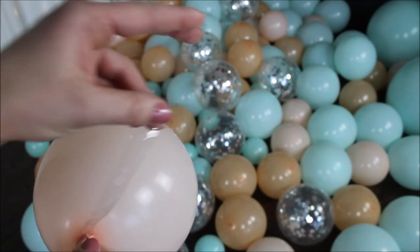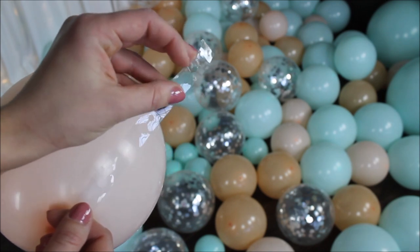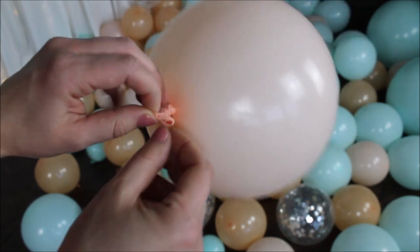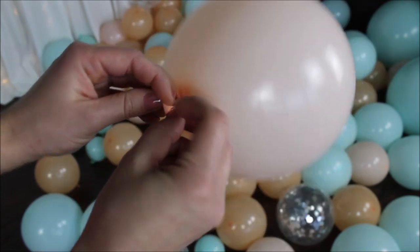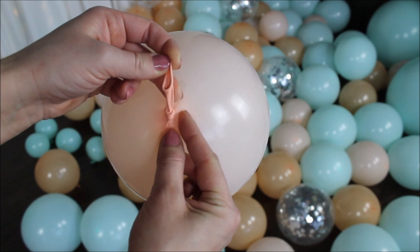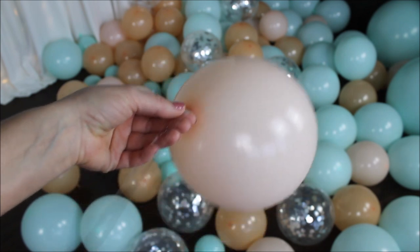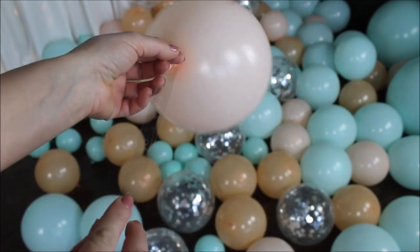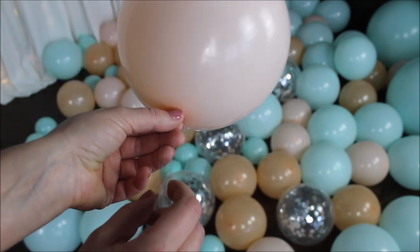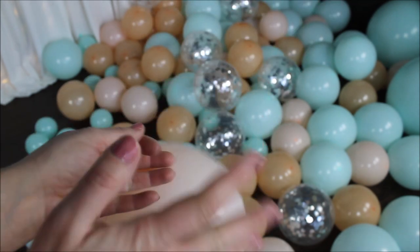To construct the balloon garland, I am using the balloon strip included in this kit. This strip has a bigger hole and a smaller hole. Insert the first balloon through the bigger hole, making sure the knot is completely through, slide the balloon through the opening into the smaller hole, and let go — that's all you have to do. I'll be inserting everything on one side; I personally don't see a difference between alternating sides or inserting on one side.